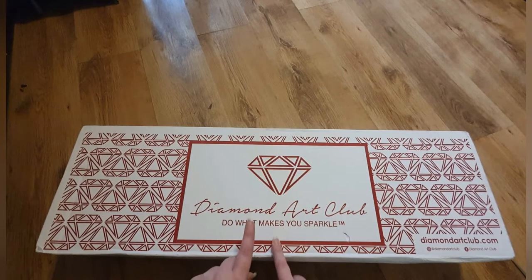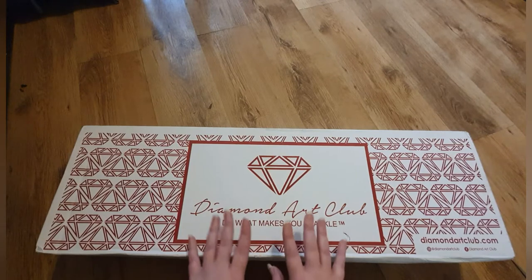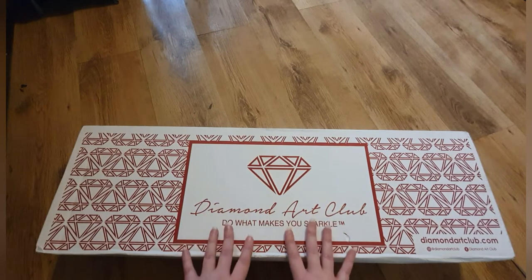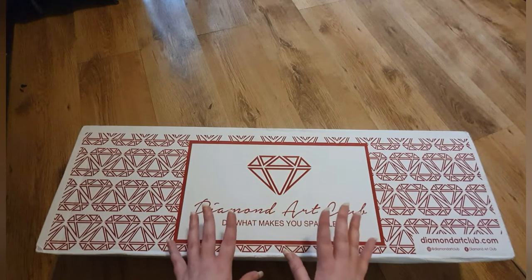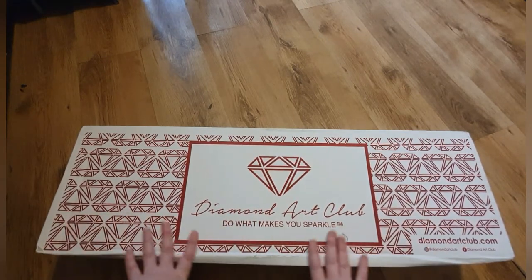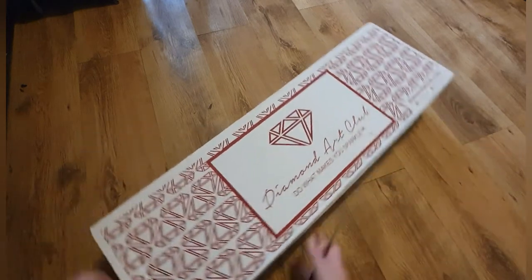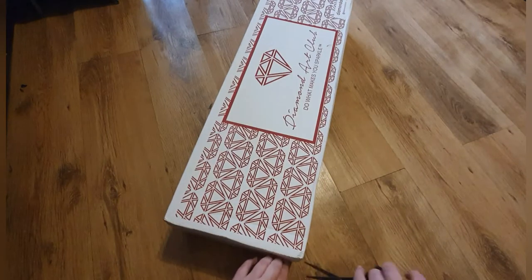These were ordered with the 20% discount they had going. I managed to get all three with a decent discount. I actually won these as part of a group, which makes it even more exciting. So I'm super happy and super excited to get into them — wow, that's a big box!